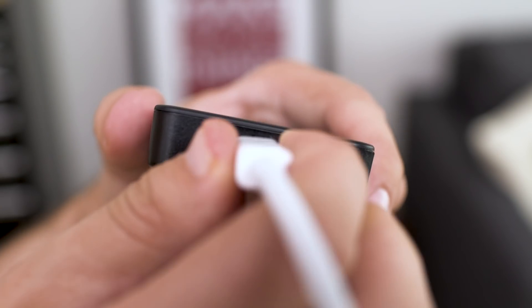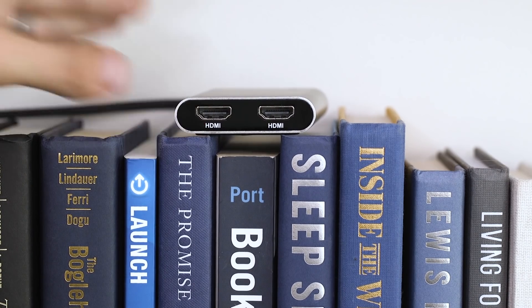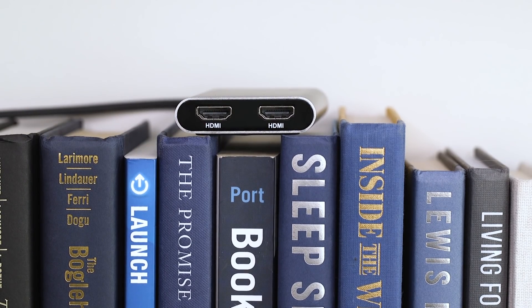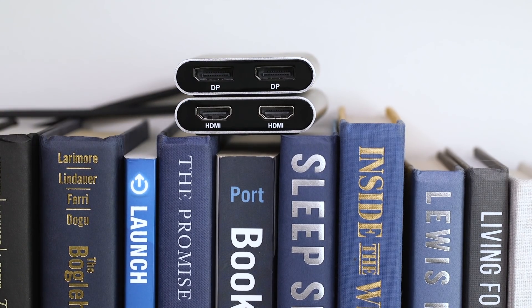First up, I tried their simple Thunderbolt 3 to Thunderbolt 2 adapter, which is perfect for plugging in my Thunderbolt displays and using them as a second monitor on my new MacBook Pro. Next, for plugging into televisions or monitors, they offer adapters that support either 4K HDMI at 30Hz or 4K through DisplayPort at 60Hz. They also sell adapters that can handle dual screens while only using one USB port of your computer and not even needing AC power, so these are great too.